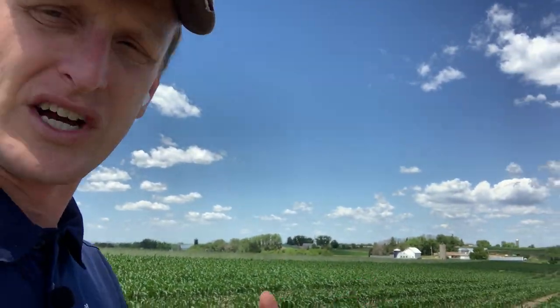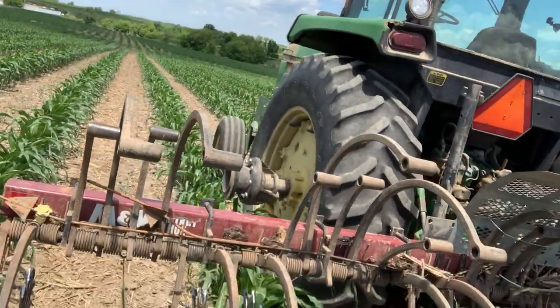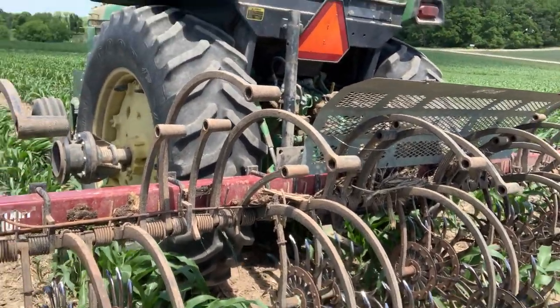That was Friday. We got a little heavy trying to get that thing calibrated, and since then Sheldon has been out here using this tool — the rotary hoe.